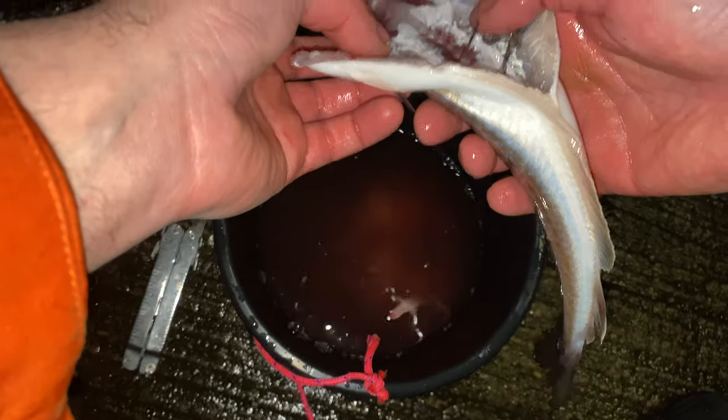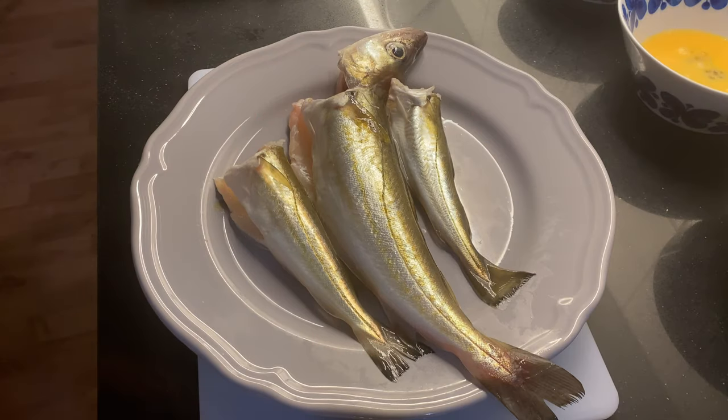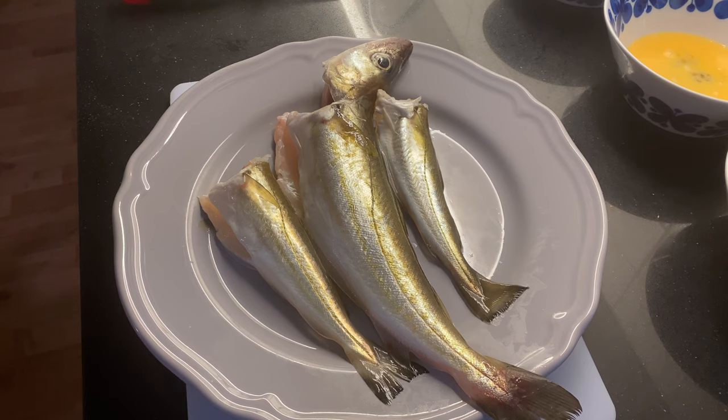By the way, if you're enjoying this video so far please feel free to smash the like button and subscribe - it would really mean a lot. So the fish has been in the refrigerator for almost 24 hours. The plan is to fillet them, pan-fry them with flour, egg, and some breadcrumbs, salt and pepper, and dip it in some sweet chili sauce. Let's rinse off the fish first and then fillet them.